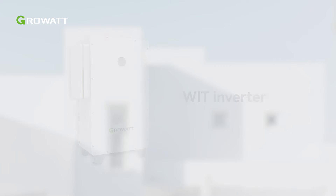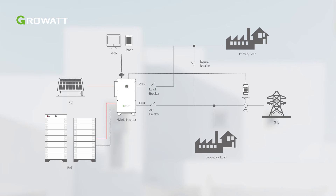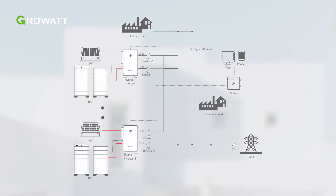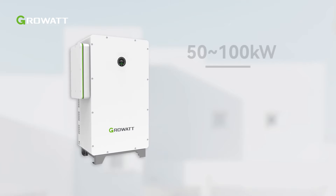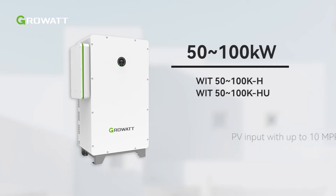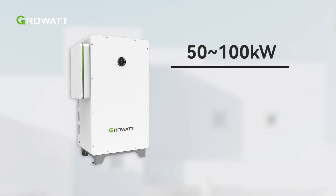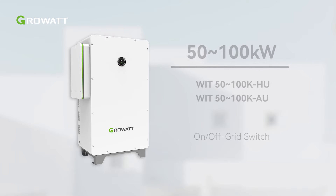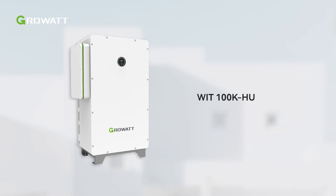WIT Inverters present you with Growatt's latest commercial and industrial energy storage solution. WIT Inverters provide power ranging from 50 kW to 100 kW. There are four models to meet various customer demands. Minus-HHU models incorporate PV input with up to 10 MPPTs. The minus-HU-AU models integrate on-off-grid switch. This video will take the minus-HU model as an example to introduce the installation of WIT Inverters.